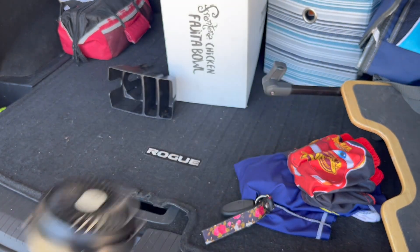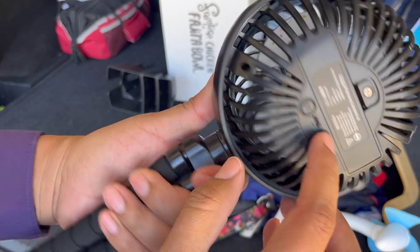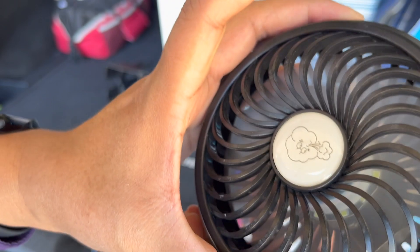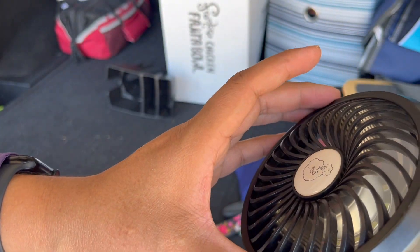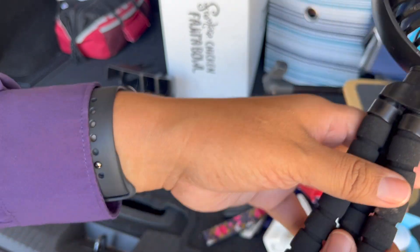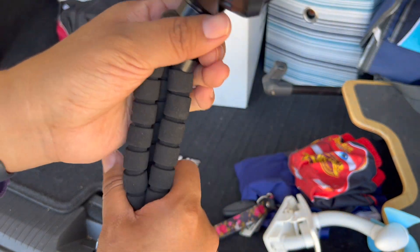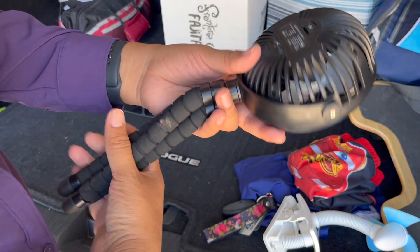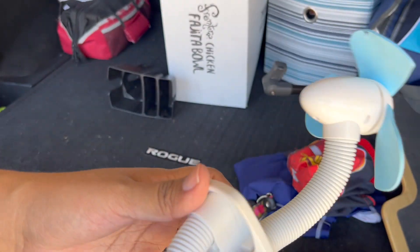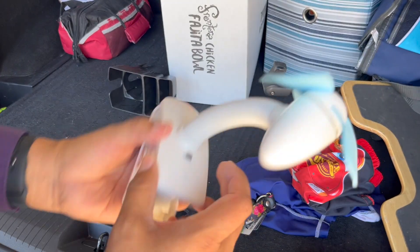I have fans — this one and this one. This one I like because there are three settings to it — one, two, three. It also has a light with three settings. It's bendy, so you can put it on the stroller, hang it on a tent, or even in the car. This one is charged and you just need the plug to charge it. And then we also have this other one as a backup, but you have to unscrew it and use batteries — I need to get batteries for that one.